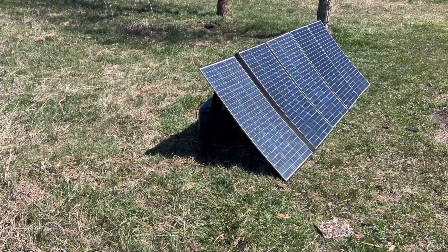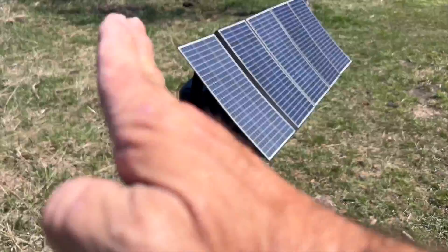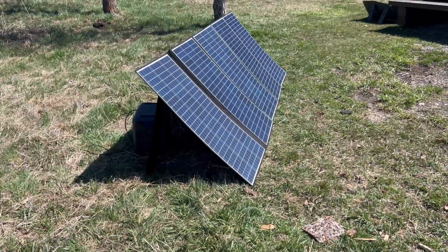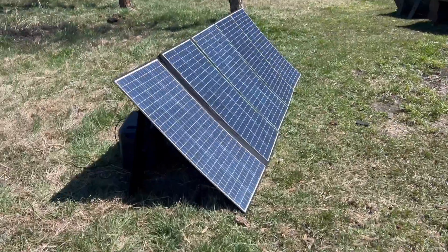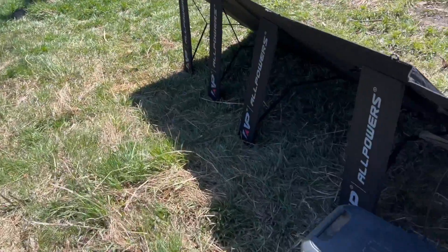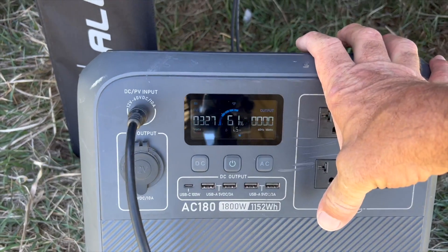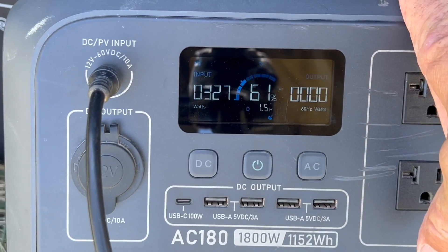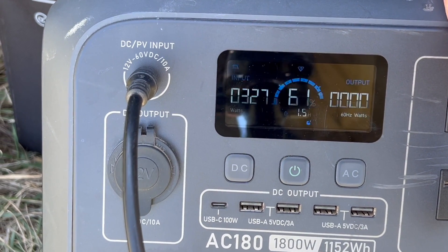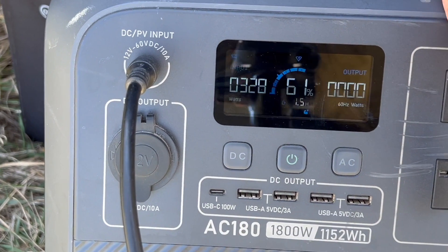One thing I'm noticing is there is a little bit of a bow in the solar panels from the size of them, which is pretty obvious — and I'm not on the most level ground either. Checking the back, we're showing 327 to 328 watts and we're already up to 61%, up a percent in a short time. I like that number.